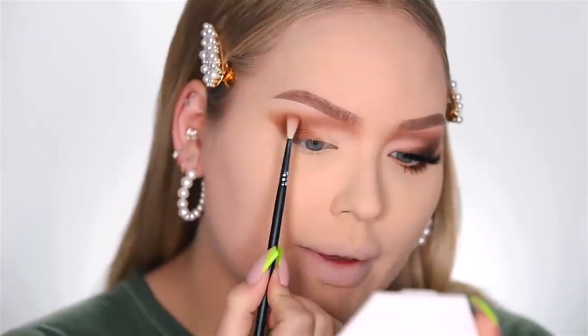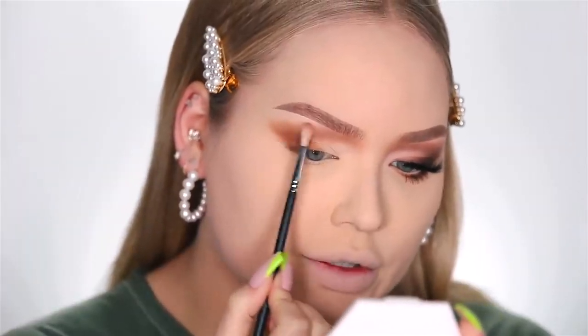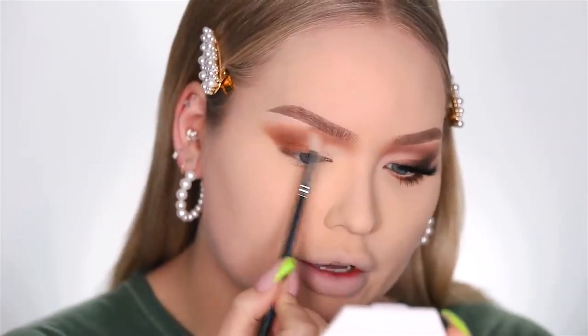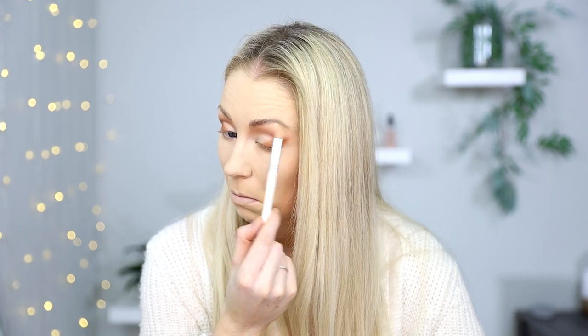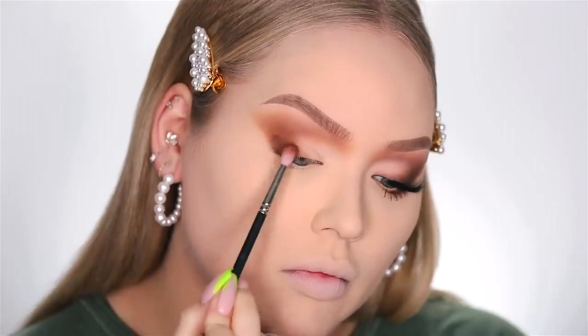Speaking of brows, my brows are done — when did I miss that? Then I pick up a Morphe M562 — what the heck is that? — and I'm placing that brush flat against my skin against the cheek. Basically the same. Cheek, smudge. Taking the dark brown, I'm going to use that color to darken that outer portion up a bit. Tapping it on, going to Volcano. Tap, tap, tappity tap.